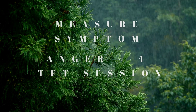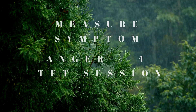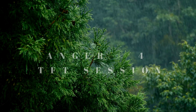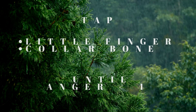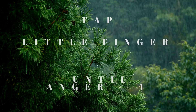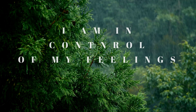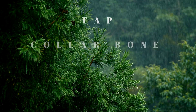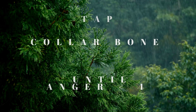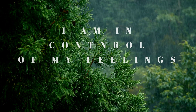We're going to tap at the little finger and use an affirmation three times as we tap five times at the little finger. Each time I state the affirmation, you're going to tap at that point, and then we'll move on to the collarbone. Begin tapping at your little finger: I am in control of my feelings. Move on to the collarbone: I am in control of my feelings. I am in control of my feelings.